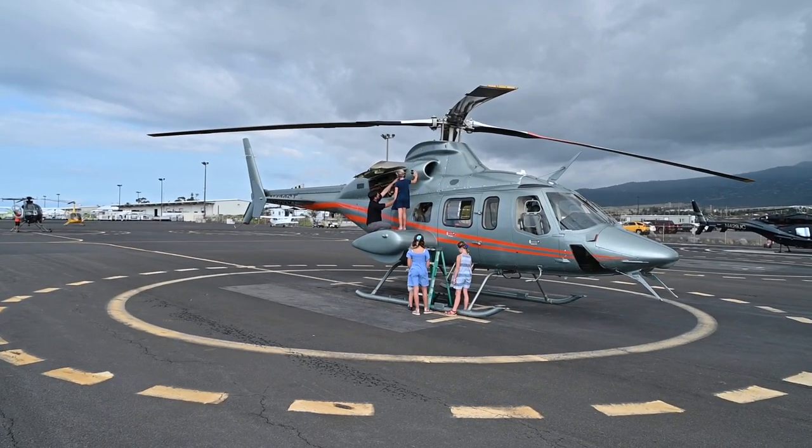Justin let me sit in his pilot seat. Then I really felt like a helicopter pilot.